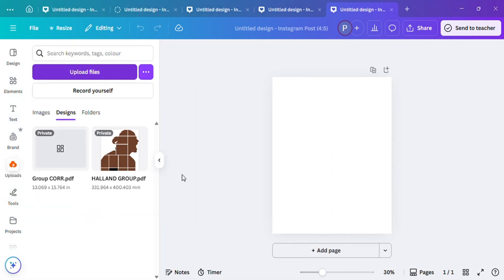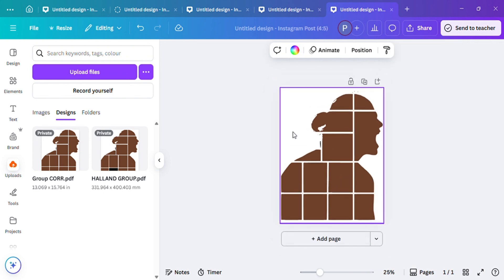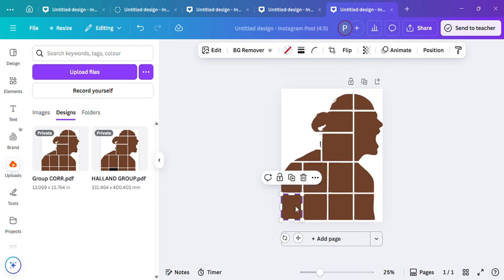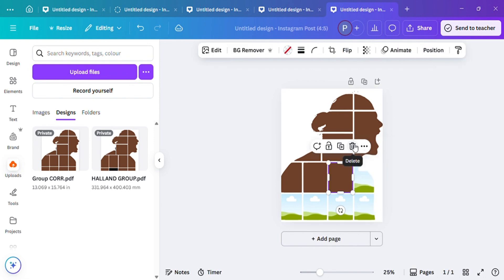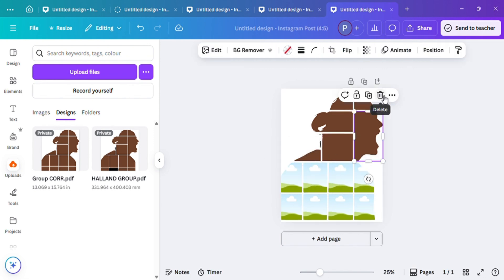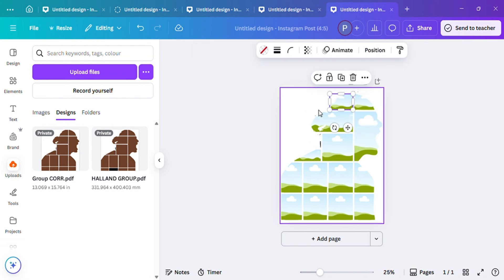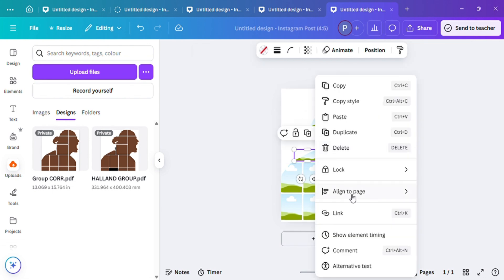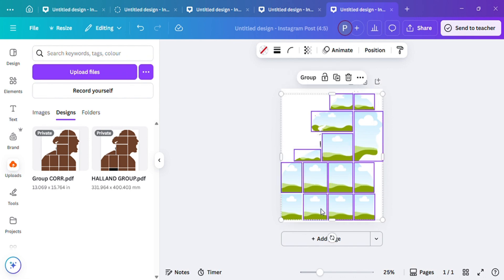Next up, we're going to upload our file into Canva. Once we upload our image, we will be able to see that we can now delete the image from the frame, and then we can import any image of our choice into this frame. Next up, I'm going to show you the design I used this frame to create, so stick around if you want to see the design.